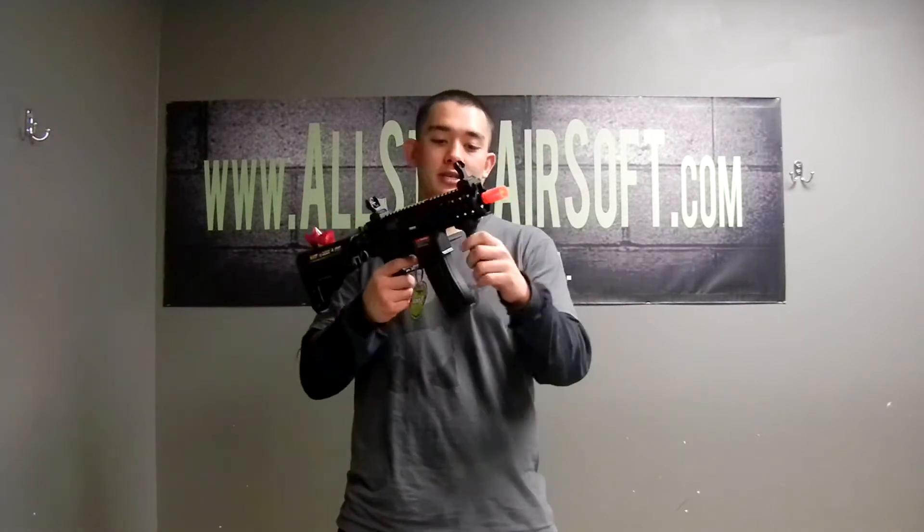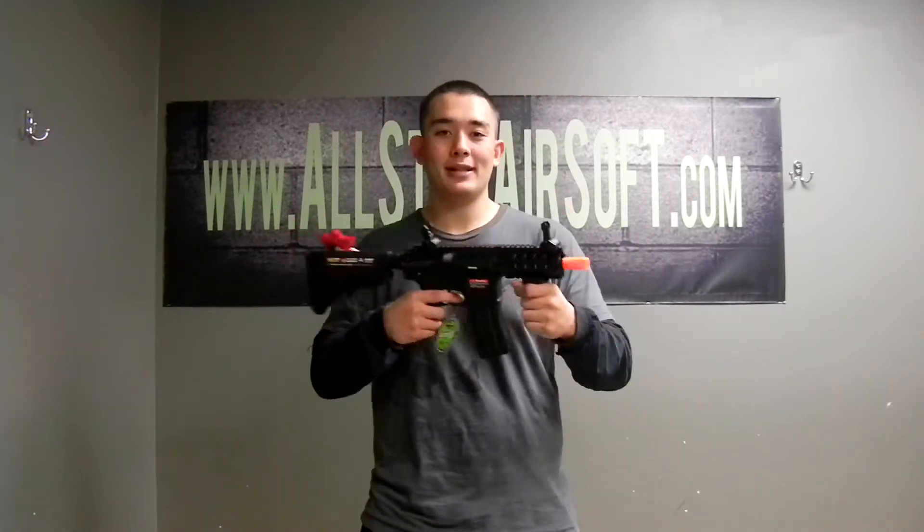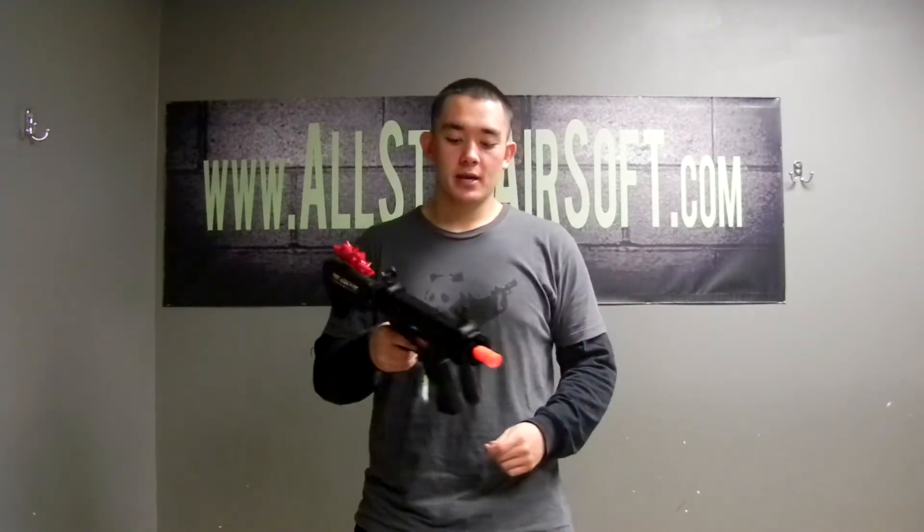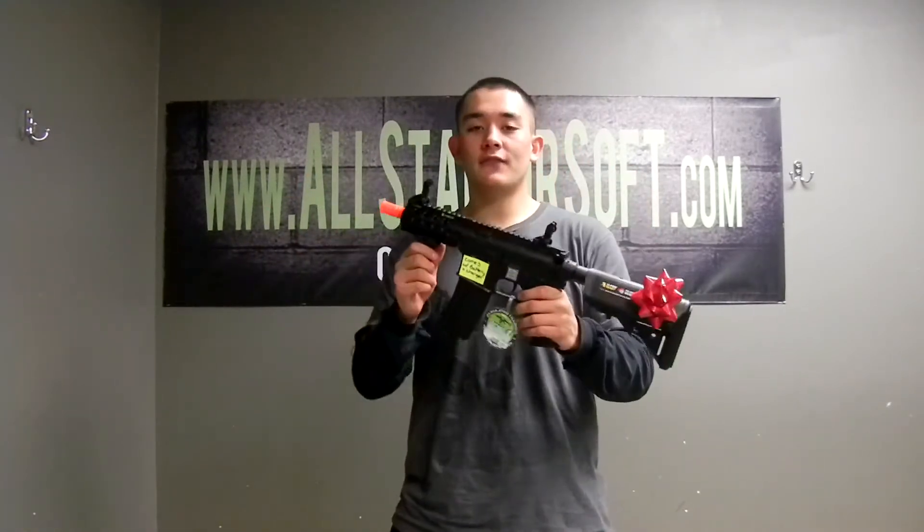It also comes with a vertical foregrip, which has a very nice feel to it. It's not plastic — it feels like a rubberish kind of feel. It's a short, stubby gun, good for CQB.